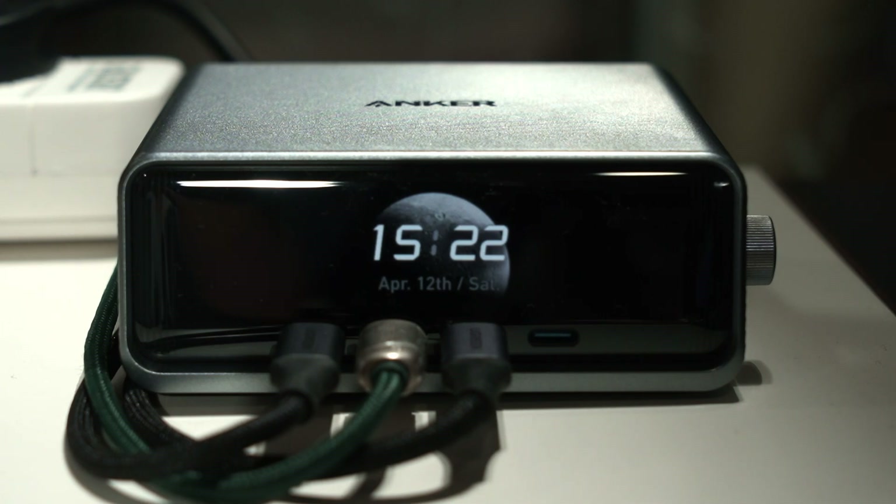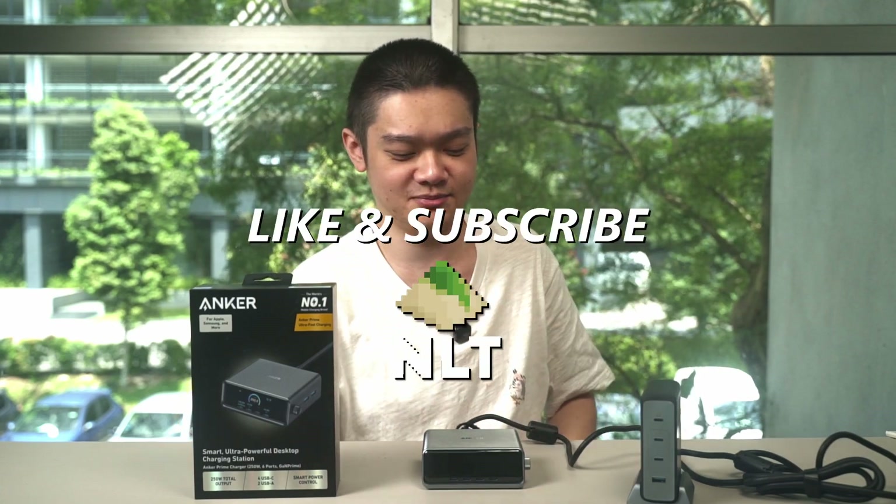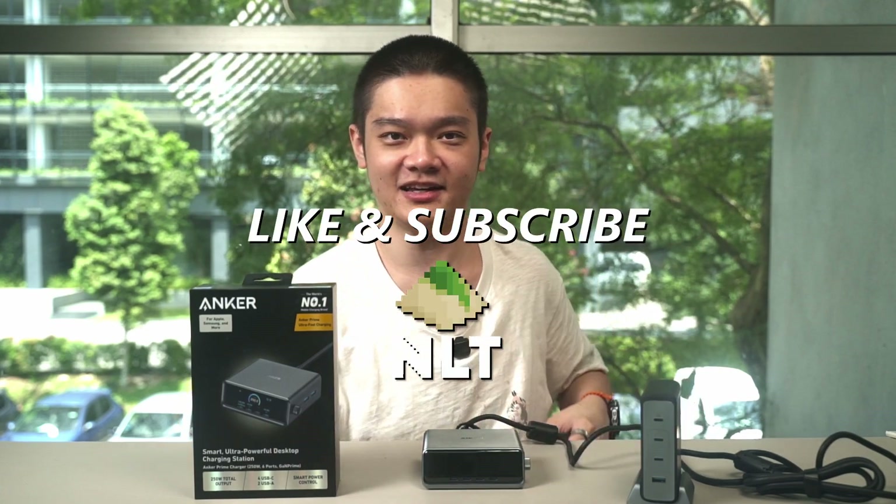Bravo to Anker for releasing such a great product — I'll be replacing my desktop charger with this one. If you have any questions, leave them in the comments below. Also, let us know: is this charger overkill, or is it something you'd actually use? We'll see you in the next video.